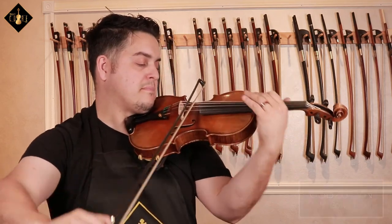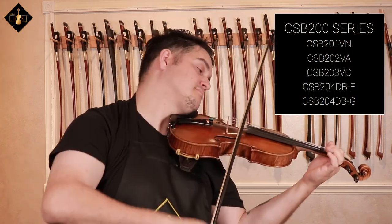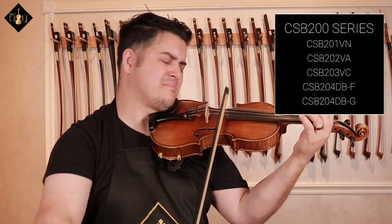If you'd like to try one out or purchase one for yourself, visit your local violin shop, luthier, or favorite music store today and ask about the Core Select Bow 200 series by Howard Core.